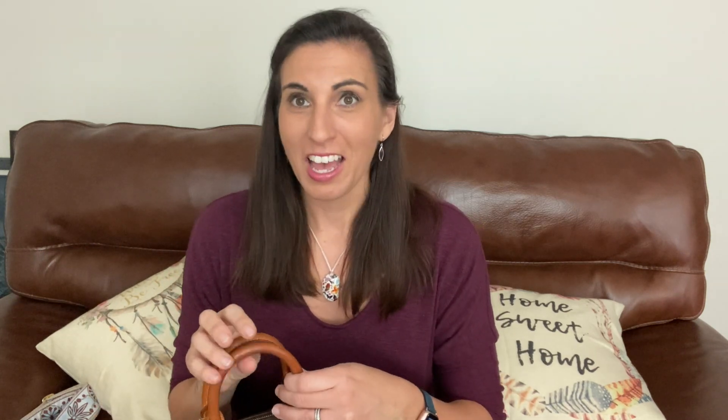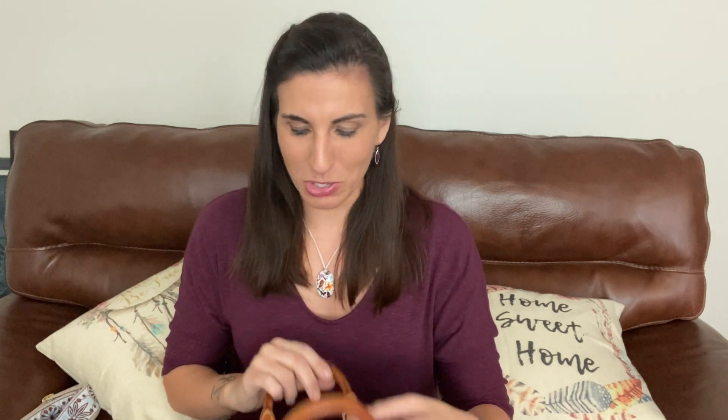I actually had to redo this bag because when I took it in to have the zipper slider replaced, I don't know how they were storing it, but I got black marks on the handles from it being against the hardware. So I had to clean and redo this bag already, which I don't mind. When I did that I also had to use the magic eraser, which I don't really suggest because it can abrade the leather a little bit and it can really dry it out, especially if you've got older leather that's more prone to cracking.